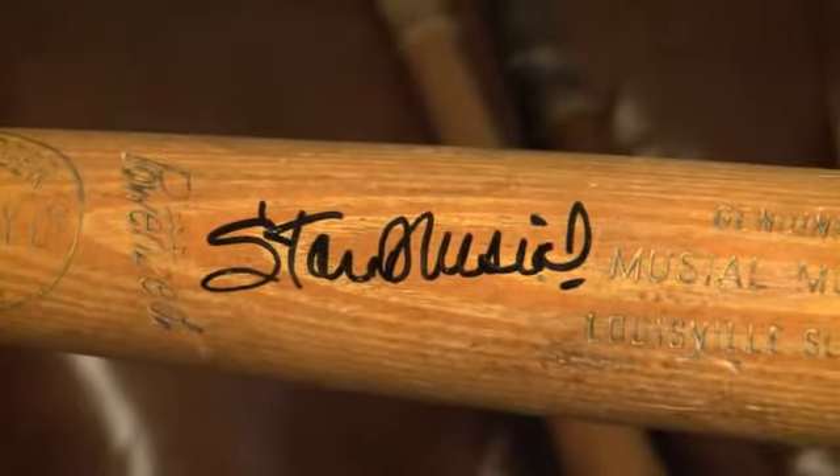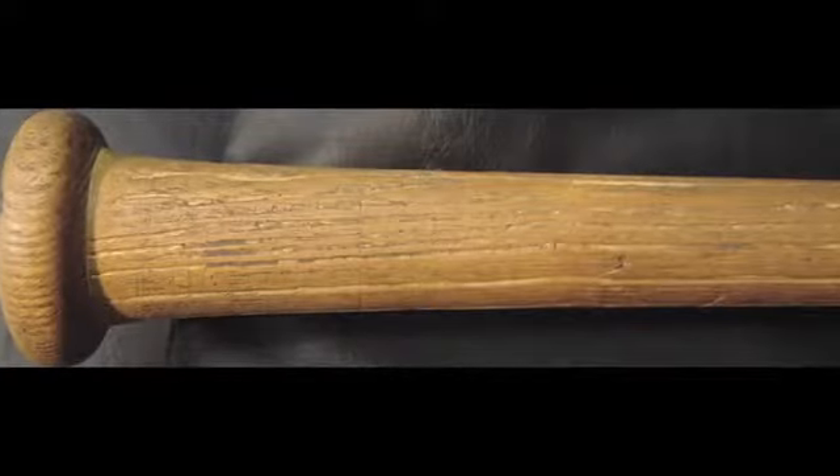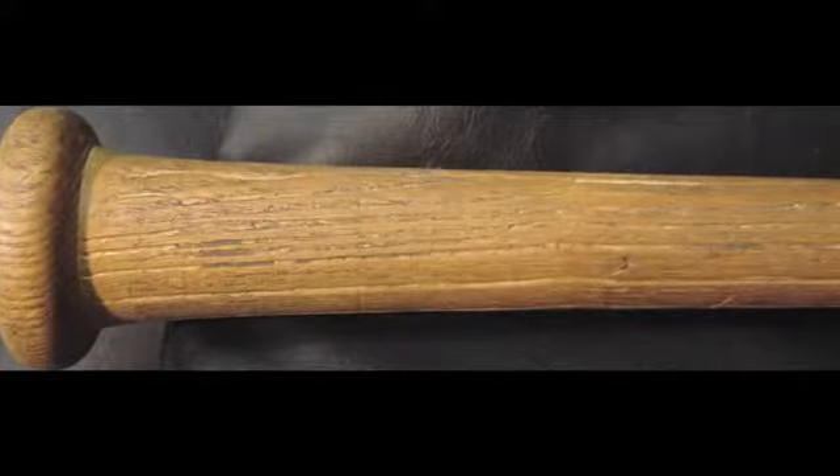This is a 1952 Stan Musial game used bat and one of the best in the hobby. As you can see on the handle, Musial's grooves are on full display.